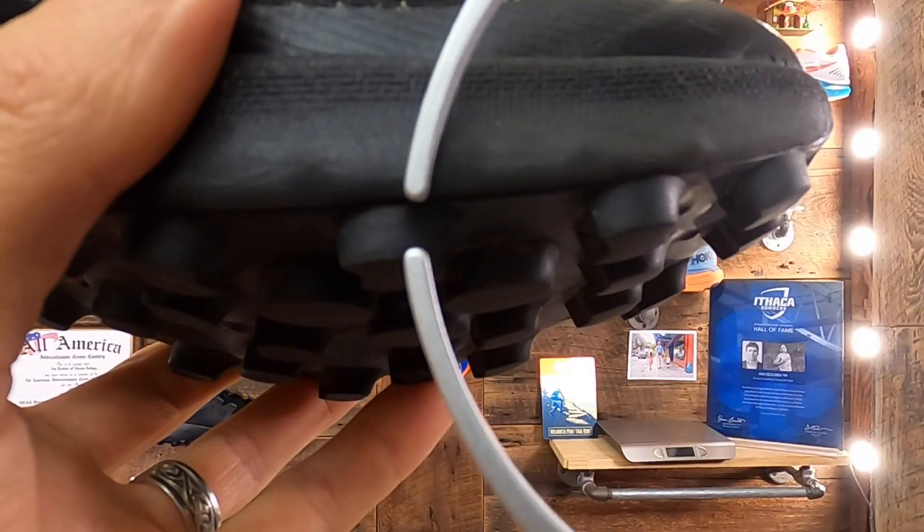Salomon reports stack height as 13mm in the heel and 9mm in the forefoot for a 4mm drop. I questioned these stats and took my own caliper measurements, coming up with 16mm in the heel excluding lugs. I believe the missing component is that Salomon is providing the midsole-only stack height of 13mm, leaving out the top sole (about 1mm), lasting (about 1mm), and outsole base rubber (about 1mm). So I'm sticking with 16mm in the heel; adding the 6mm lugs gives a cumulative stack of 22mm in the heel and 18mm in the forefoot.